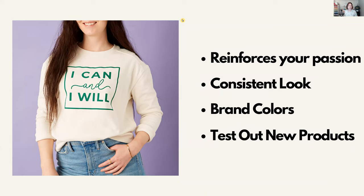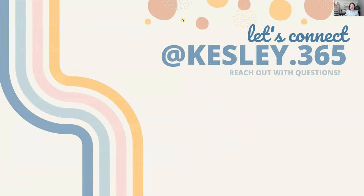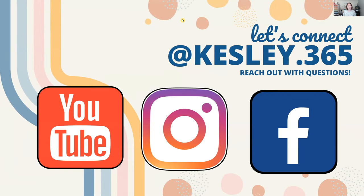Maybe heading into fall you're doing mugs and tumblers, and in the spring you want to do t-shirts. Take some of your best-selling images from your glassware and put that on a shirt to test the market. After class, you can find me on YouTube, Instagram, or Facebook at kesley.365. If we don't get to all your questions, you can reach out to me at any time through those social media networks.